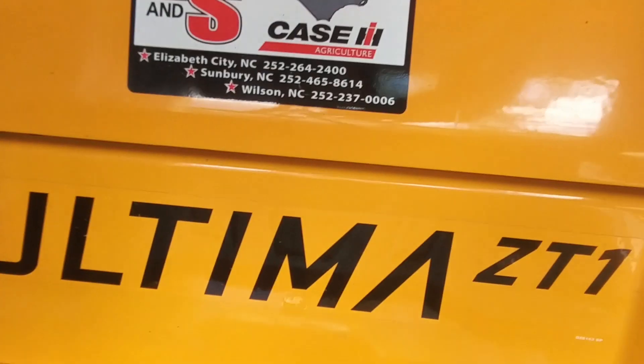This Cub Cadet is rated to go seven miles an hour. Will it go seven miles an hour? I don't know. All I know is it's plenty fast for what I do. But here's what I want to say: if you think you're going to go wide open, cutting those well-manicured tall lawns at seven miles an hour, and the lawn is going to look great — no, you're not. You're not going to be able to do it with this machine.